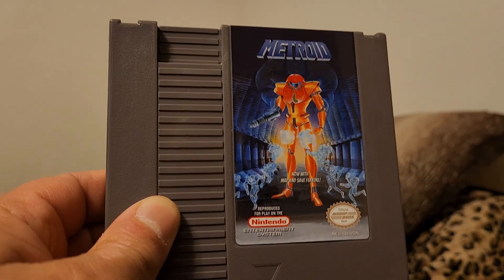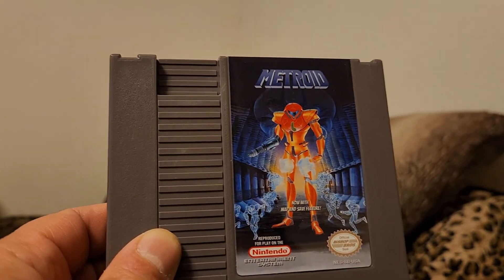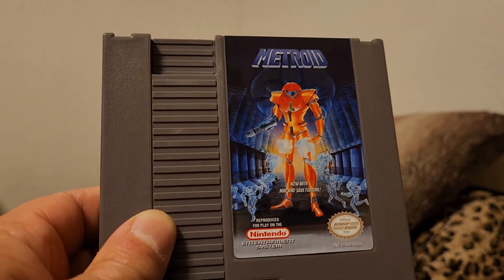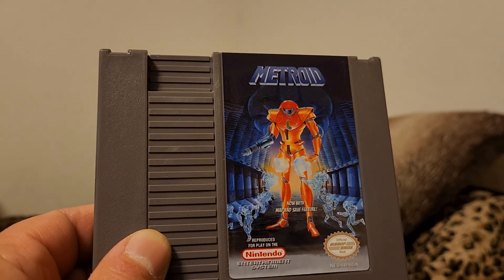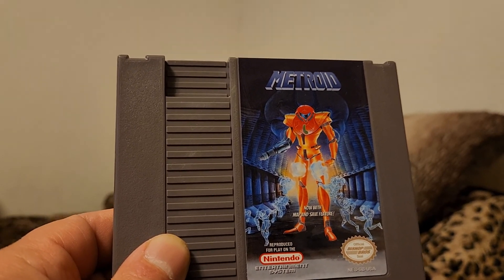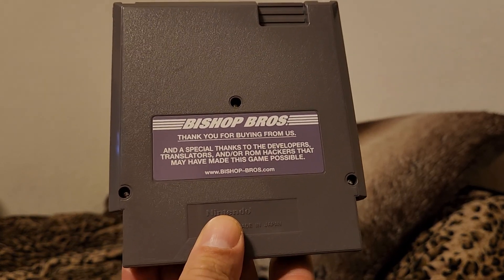Here's Metroid — this has the map, and I believe it also has save functionality. It does feel very heavy. This did work last time I used it, which may have been like three or four years ago. I haven't played much of this one. There's the back — that's what their cartridges look like.